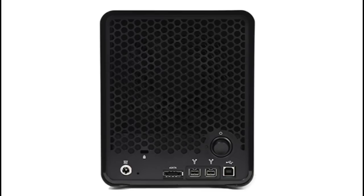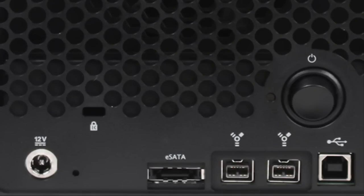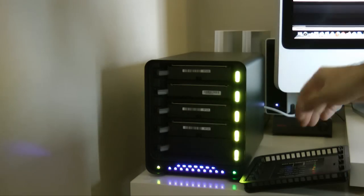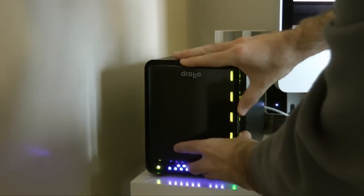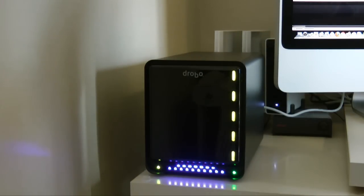Around the back there is one eSATA port, two FireWire 800s, and a USB 2 port. There's also a little flick switch for the power, which I'm going to turn on now. While this is starting up, I'll just replace the front panel.